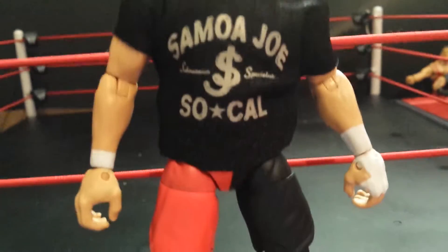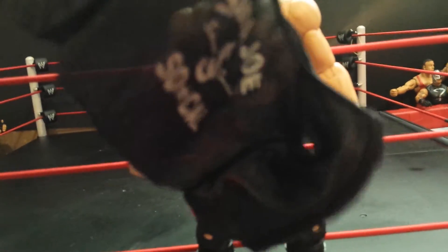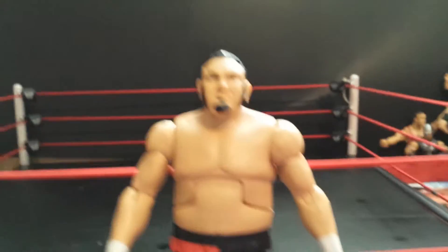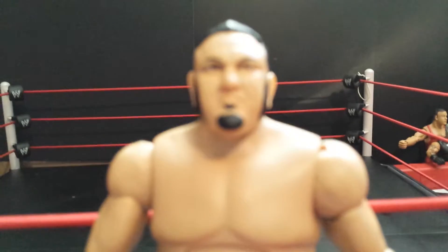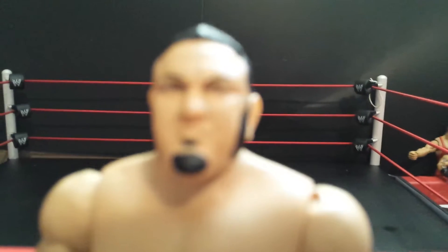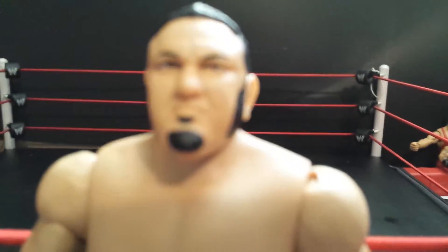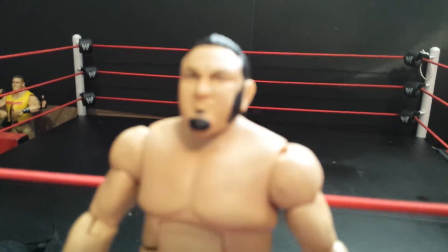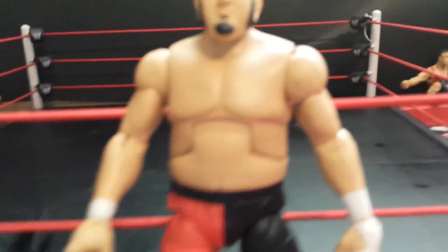The next accessory is the Samoa Joe top — let's take that off right now. It's a cloth shirt, just a cloth shirt. And we have the Samoa Joe figure itself. You have the head scan — there we go. It looks a little bit like Samoa Joe, not really, but it's an okay head scan.